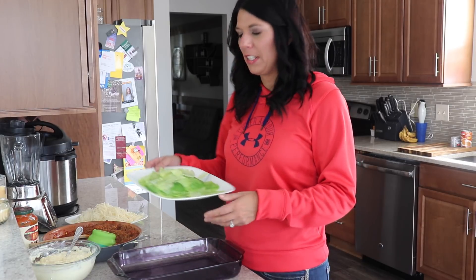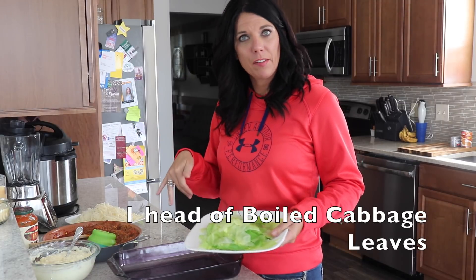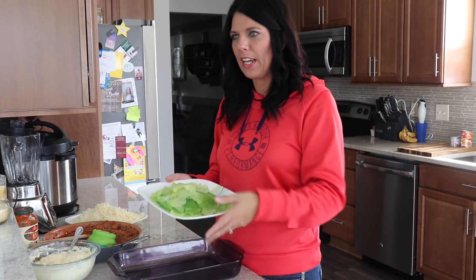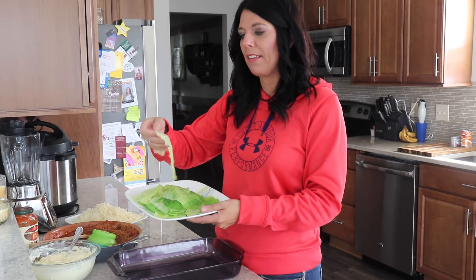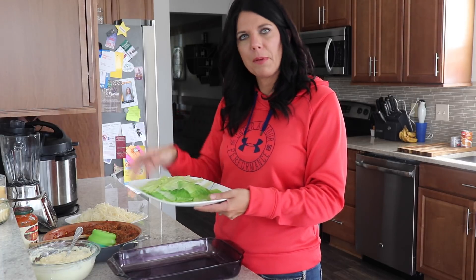We are actually going to be using cabbage leaves. I've already prepared all my food to make it easy for assembly. What you do with the cabbage leaves is carefully get them off the head of cabbage. I pulled them off, cut out the really hard middle part, and got just two side pieces. Then you boil those for about five minutes just so they're a little bit more tender.